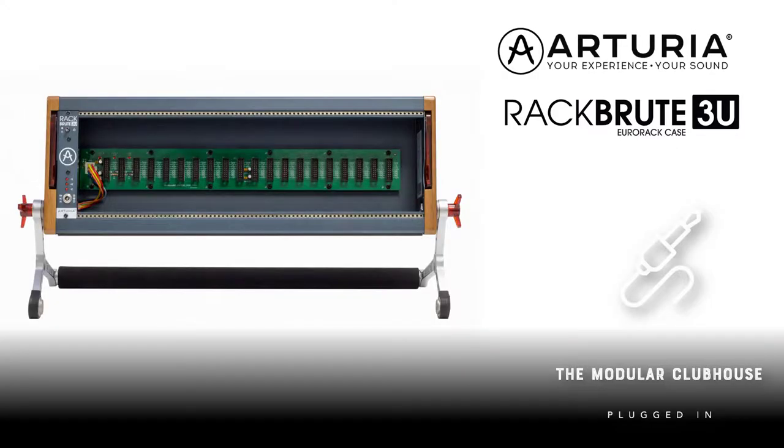Welcome to the Modular Clubhouse. I'm Jesper and this is the Arturia Rackbrute 3U. So what is the Rackbrute essentially? Well, it is a Eurorack case. As you can see it is 88 HP wide, of which 4 HP is already claimed by the power supply, leaving you with 84 usable HP, which is fairly common of course.